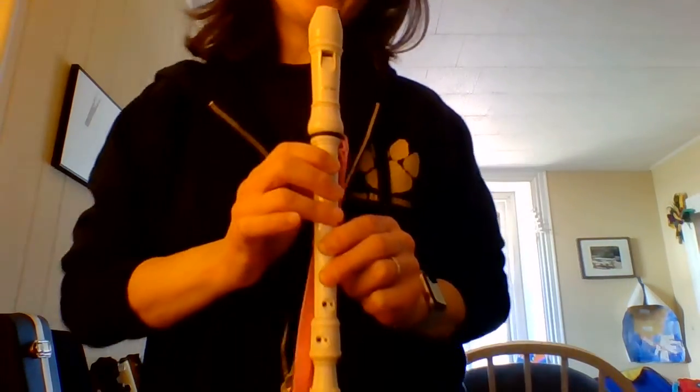Let's do some patterns using E and G. I am still being your mirror — I am holding mine incorrectly so that you can have a mirror in front of you of what it should look like. So my turn, your turn. I'm going to go from E to G and I want you to copy what I'm doing.